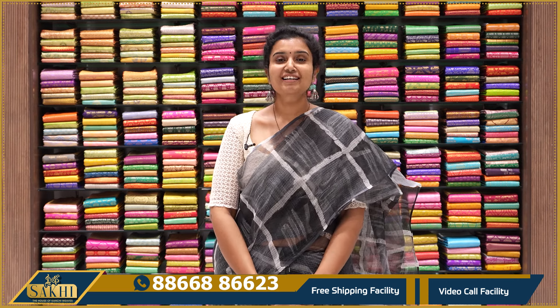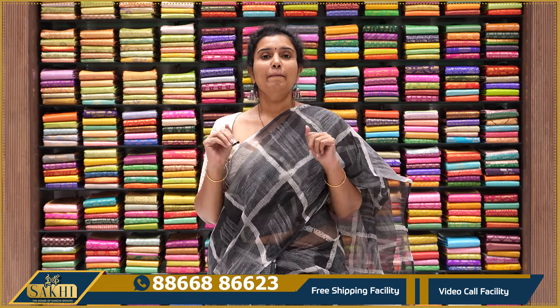Hello and welcome to Sakhi, the House of Conceivers. Thank you so much for subscribing. In this episode, I will show you how to make a collection of beautiful coat sari.